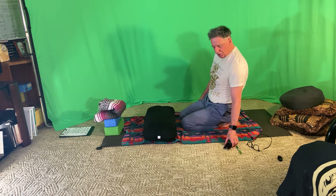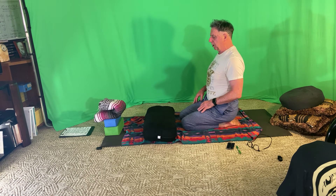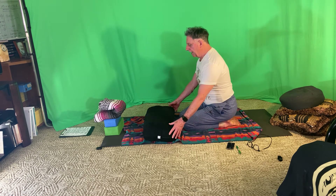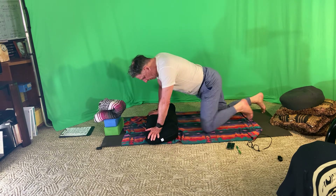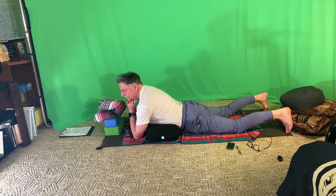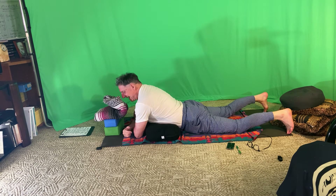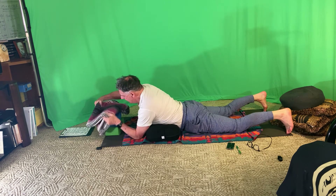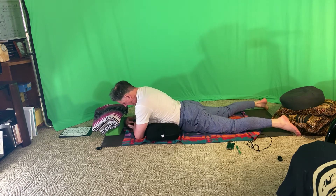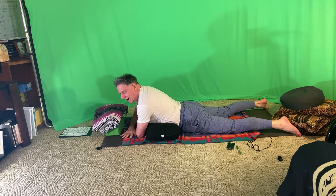Pile number one is closer to my knees, probably a little lower. We're all going to have different experiences here — pile number two a little higher in front. Drape your belly onto that first pile, so your belly's on that first pile, your elbows up between the two piles, and just rest your head against the other pile. Jiggle around until you get that set up. Bring your elbows under your shoulders, palms down on the floor.